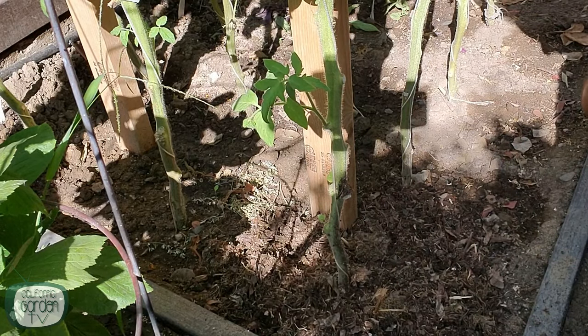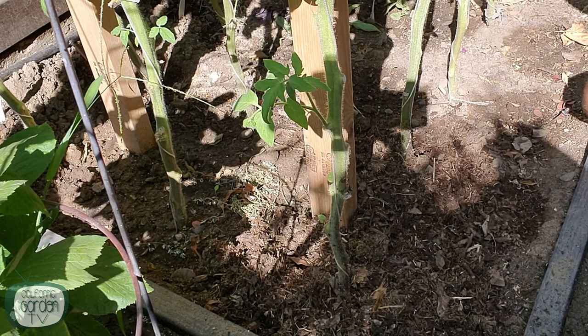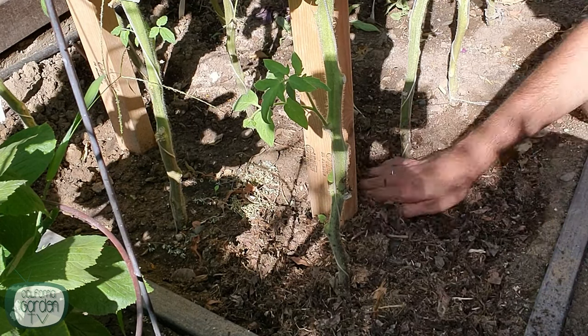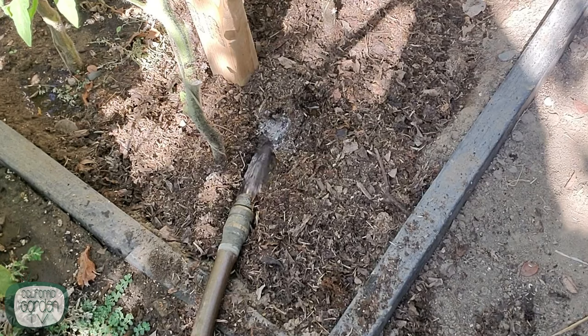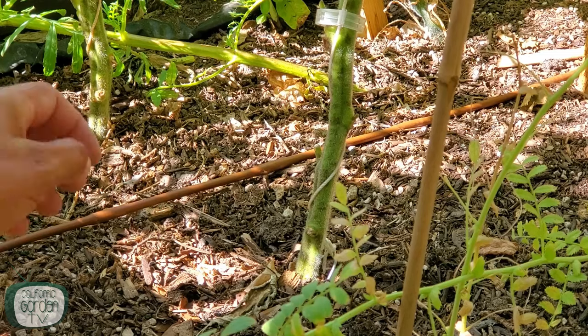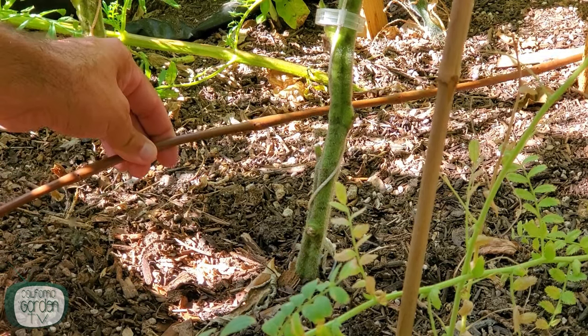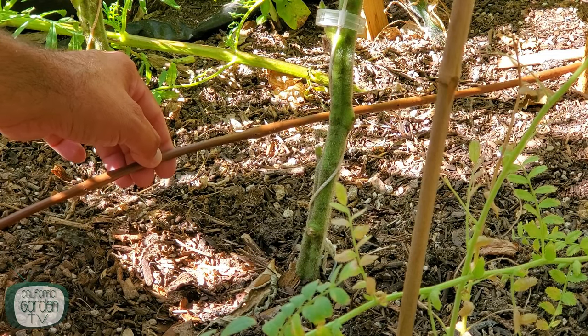In dry summer climates like mine, mulch is still a good idea because it helps conserve moisture and hold it in the soil, but you're also going to need to water by hand, being careful to keep it low and avoid splashing. The best way is to install drip irrigation. I did that this year and I couldn't be happier — it does a great job of keeping my plants watered while keeping the ground wet and the plants dry. I'll put a link to that video down below.